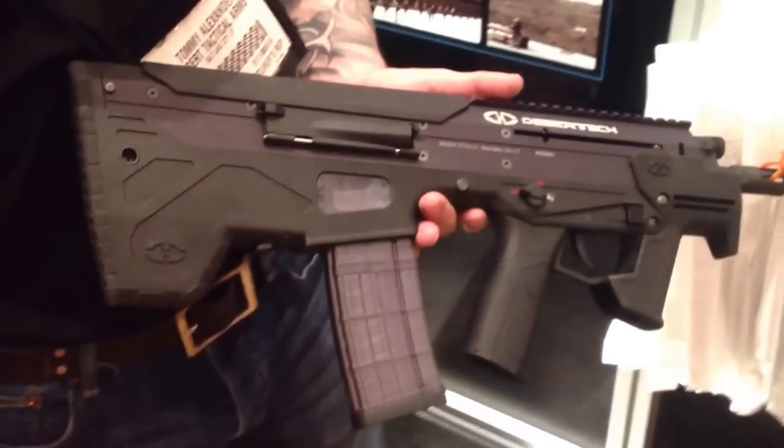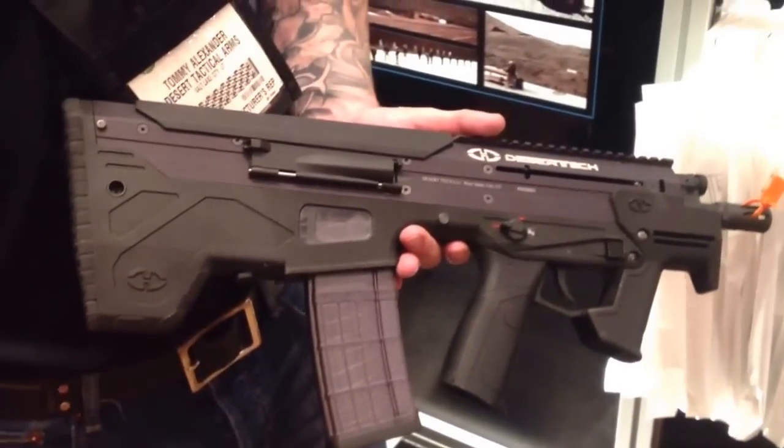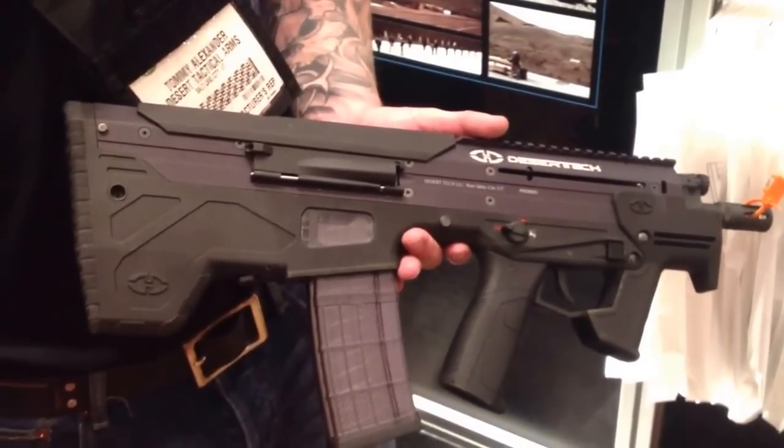What you have here is the MDR. It's got five calibers: .308, .762, .556, .300, and 6.8.